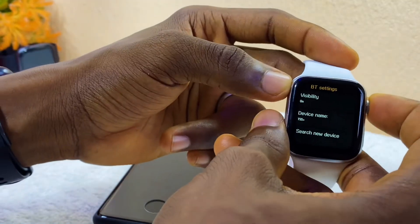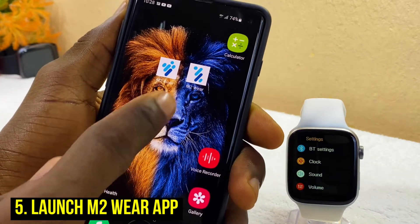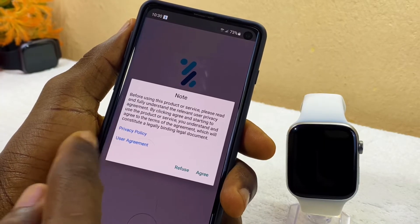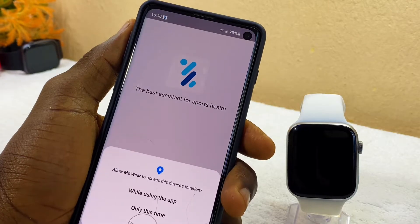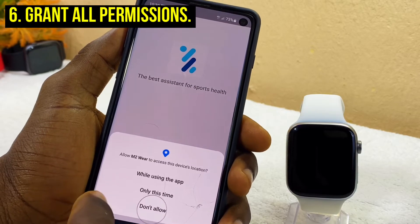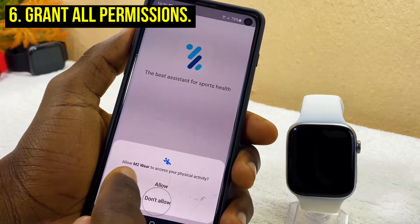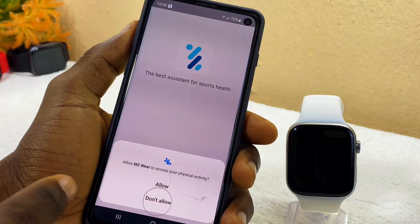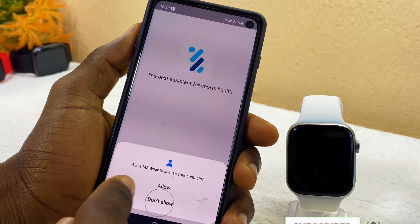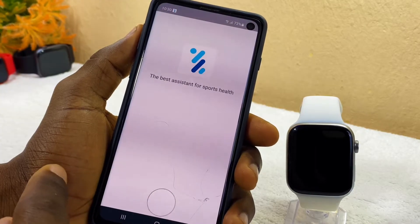Open the real M2 Wear app. You'll see a note — agree to the privacy policy and user agreement. Then allow M2 Wear to access your device location by selecting 'While using the app.' Allow access to physical activities as well. Make sure you select Allow for every permission that comes up.